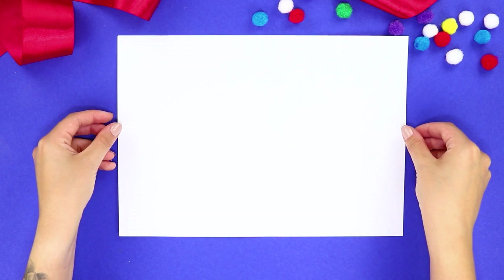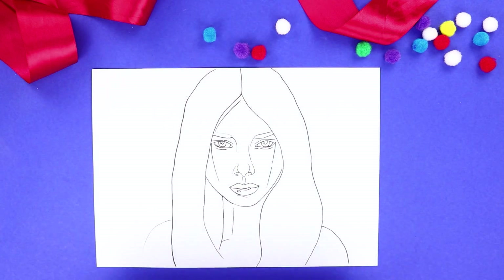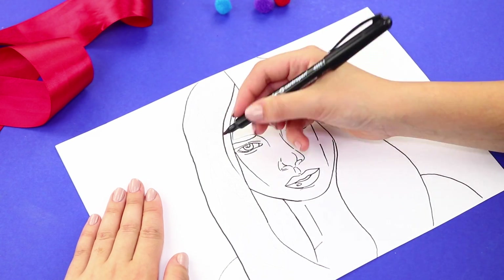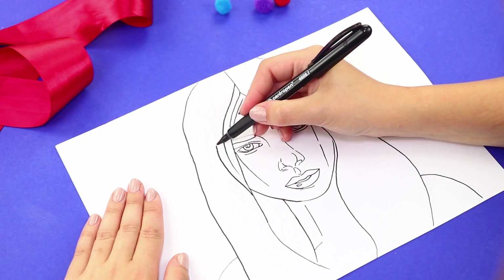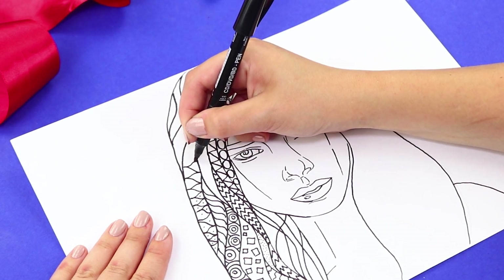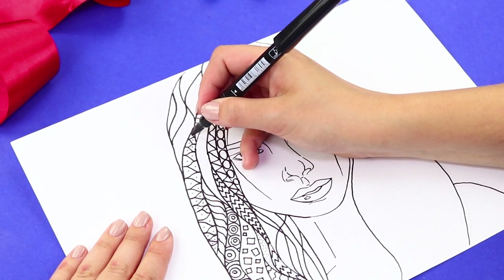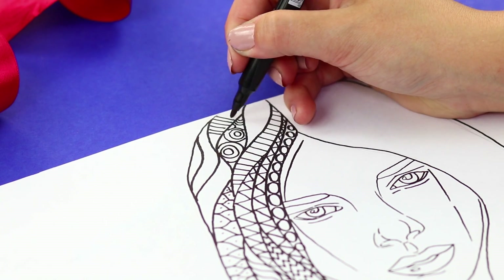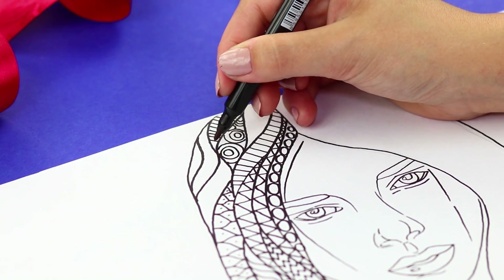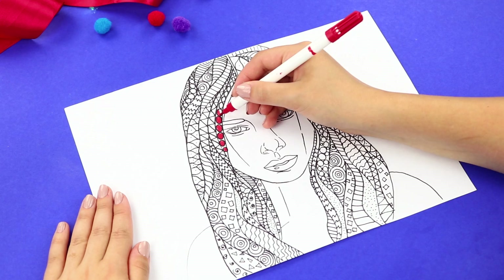This time you are going to need paper and markers! Print out a photo. Transfer the outline of the portrait to paper with a black marker. Go over the hair. Fill the lines with geometric figures — circles, zigzag lines, squares, spirals, and snake scales! The drawing can be anything you want! The more variety there is, the better! The result is a DIY coloring book!